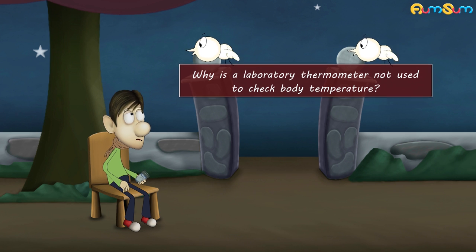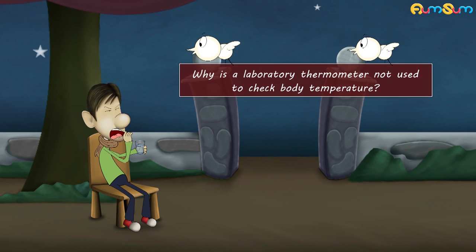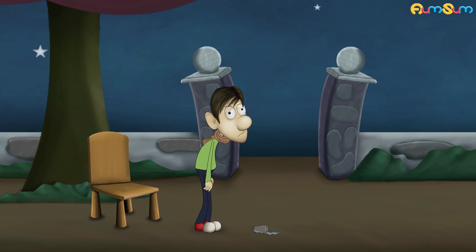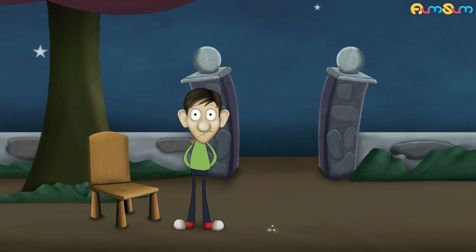Why is a laboratory thermometer not used to check body temperature? You have got fever — why don't you check your body temperature using a thermometer?